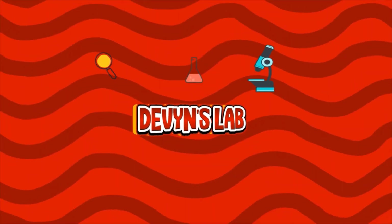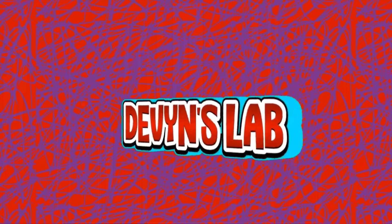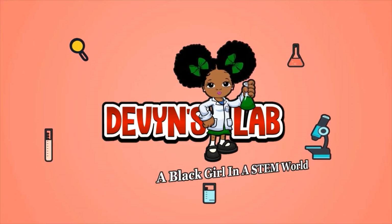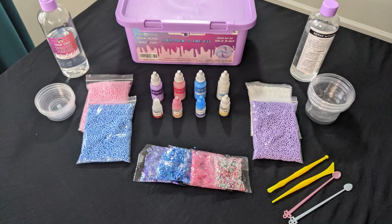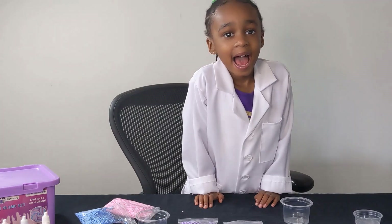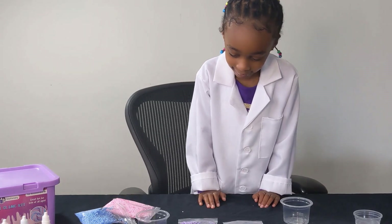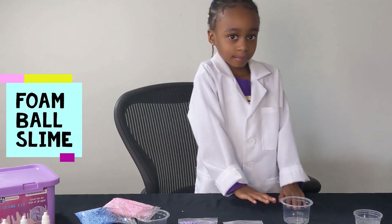Hi everybody, this is Devon from Devon's Lab. Today we're going to make slime. Hey Devon, so what kind of slime are you going to make first? We're going to make the foam ball slime. Foam ball slime, very interesting.